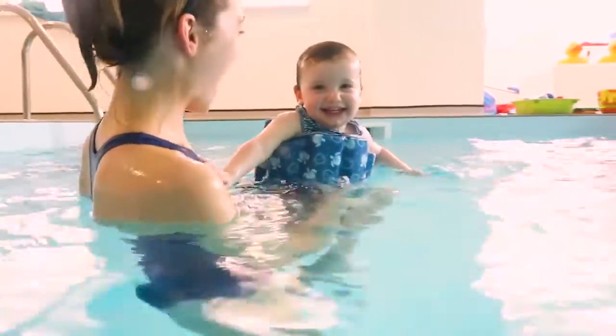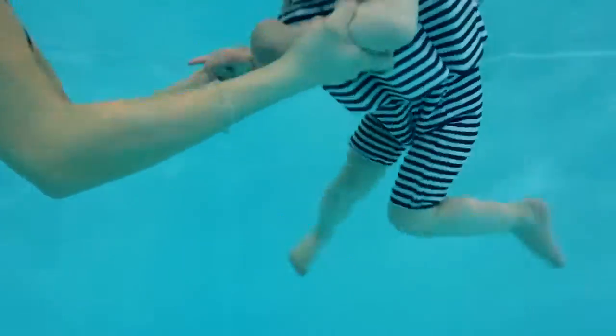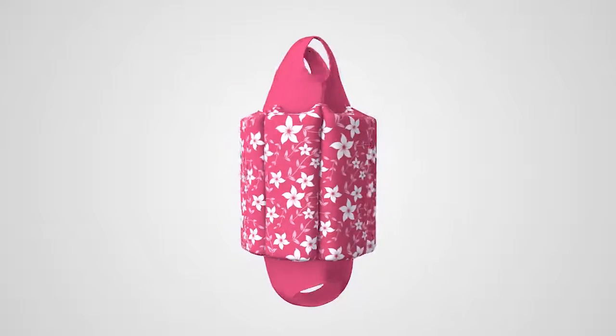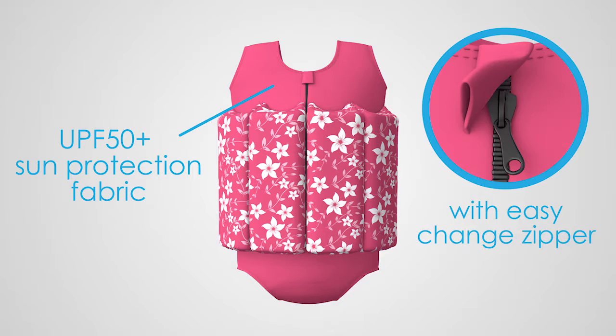Designed to build your child's confidence, the float suit leaves your child's arms and legs free to kick, whilst its unique design positions your child in the correct swimming position. The suit is made from chlorine-resistant, high-quality UPF 50 Plus fabrics with an easy-change zipper.